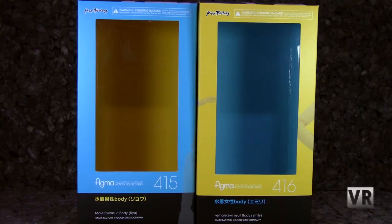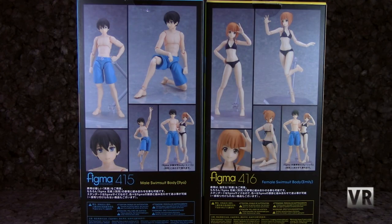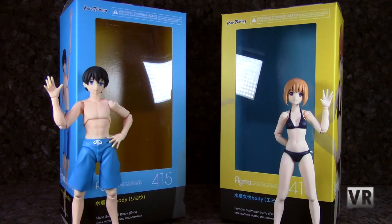Packaging-wise, you get almost standard Figma packaging for both of them, but they are both very thin boxes. You get a blue one for the male body — he is number 415 — and a yellow one for the female body — she is 416. You get a window to display the figures on both boxes, and on the back you get pictures and poses for the figure, plus Japanese text. Either of these will be good for in or out of package display.